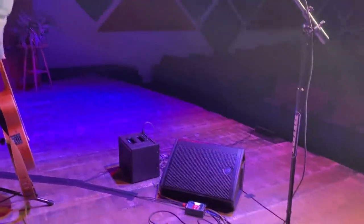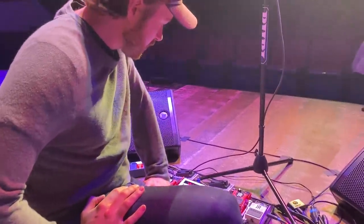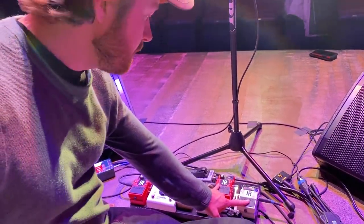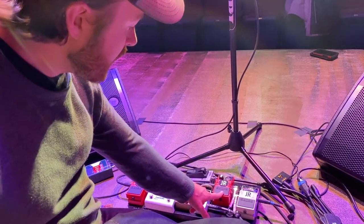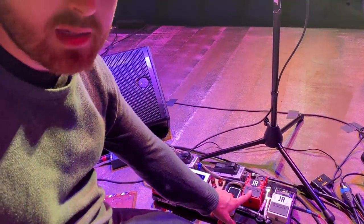I get a lot of questions about this. Now this pedal board looks complicated and some people would look at that and be very confused because I have two loop pedals. It's actually really quite simple. So this is the acoustic side. I have a tuner here — it's a Boss tuner — and then I have a Boss RC1 loop pedal, which is just the simplest loop pedal you can get basically.